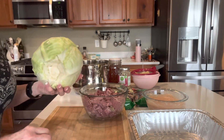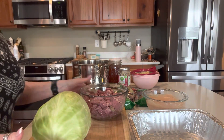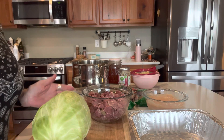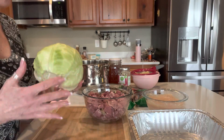This is the cabbage I got on sale for nine cents a pound. This corned beef I got a couple of years ago for $1.99 a pound — so much better than today's prices. And that's why it pays to pack your food storage.